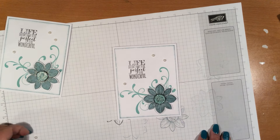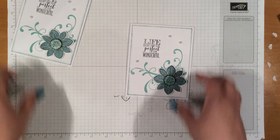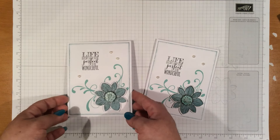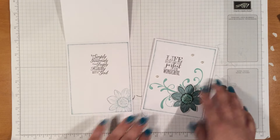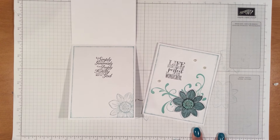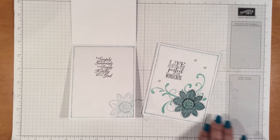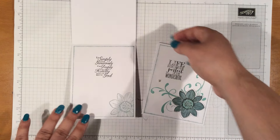So that's our card for today. That's the inside, that's the outside, and that's the inside. Don't forget to head over to my blog so that you can order your kit for April's card-making class. Thank you so much for watching. Please comment, rate, and subscribe — have a blessed day!